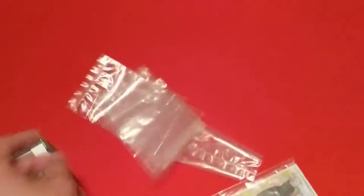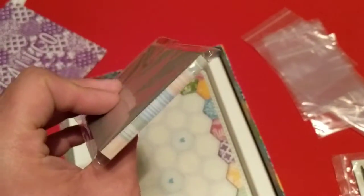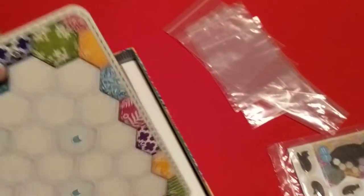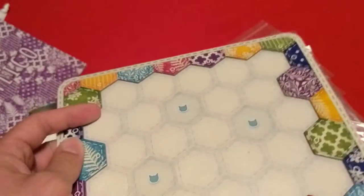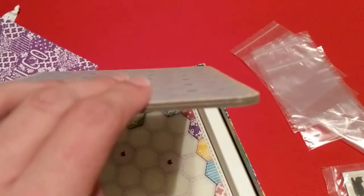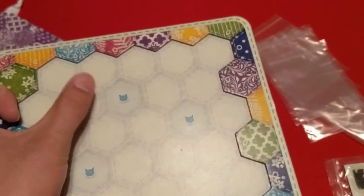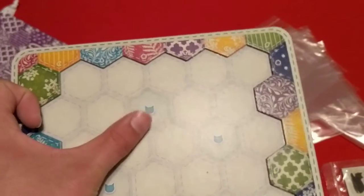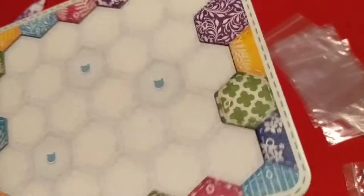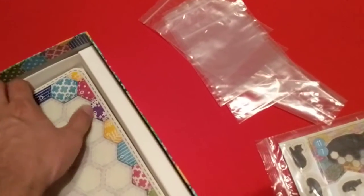We've got some more baggies in the bottom, and it looks like the scoring pad. And then the player boards — these are dual layered. The colored edge is a second layer and you can lay all your tiles in there. You put your scoring tiles that score you points based on different things like having different colors around it.